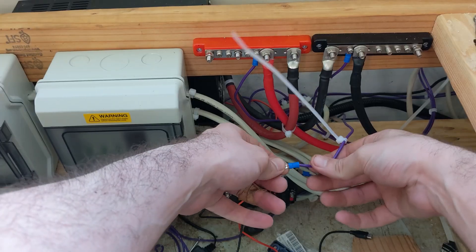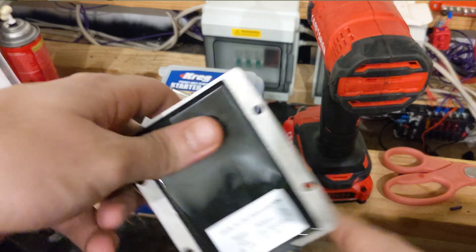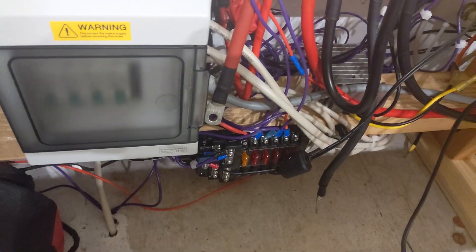You'll then want to tug on the connections with a good amount of force to make sure the connector does not come off. So there you have it — adding 12V to your 24V system is as easy as that. Simply connect your converter to your existing battery lugs, connect that to your 12V fuse block, and you're set.